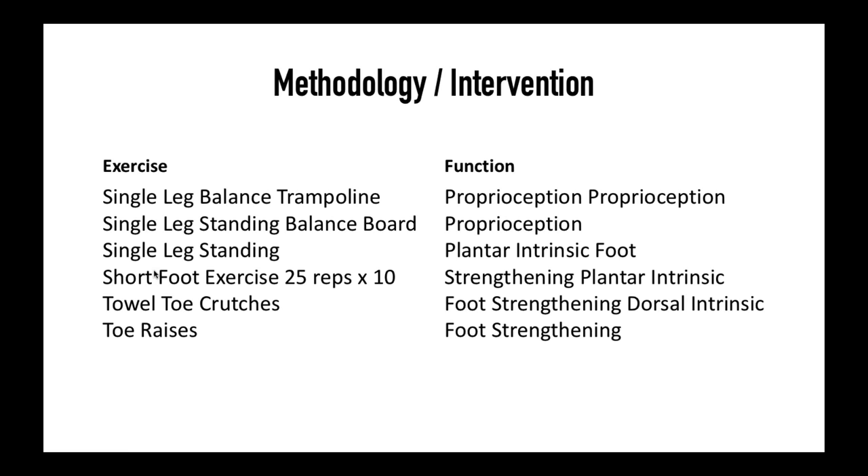The exercises used included single leg balance on a trampoline and on a balance board — these tap more into large nerve proprioceptors versus small nerve proprioceptors. For short foot, they did 25 reps times 10 sets, so think about the volume you're doing with your clients — are you actually repping it out or just tying in short foot with other exercises? Towel crunches are an exercise I don't like because they strengthen the long toe flexors rather than the short toe flexors. For calf raises, I would tie in short foot with that.